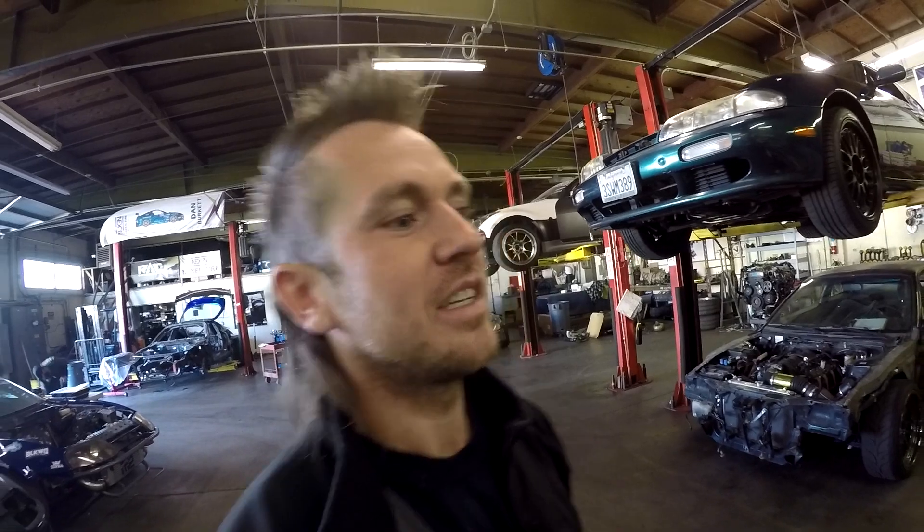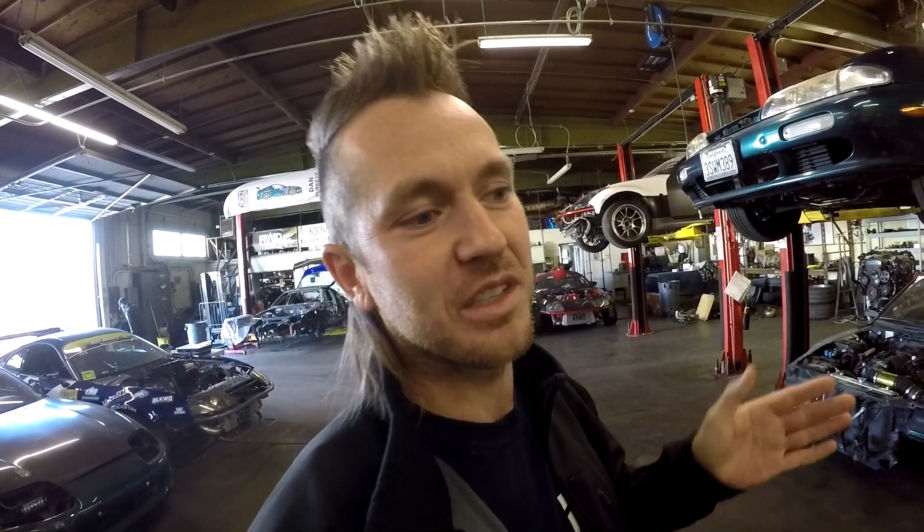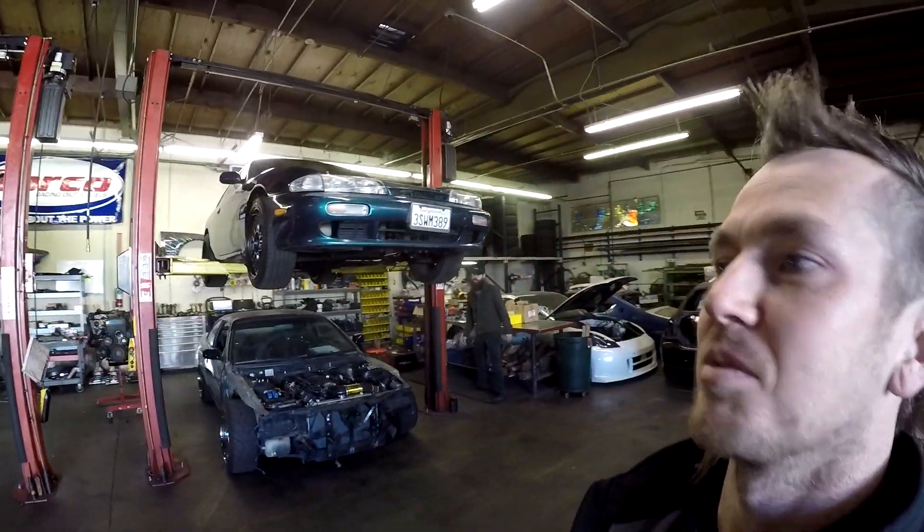He's going to do a VVTi JZ with a standalone ECU, a dual-pass radiator, and a Treadstone intercooler. His goal is to run 85 octane and make 500-plus horsepower, and also have a 91 tune for around 400 horsepower. If everything goes as planned and the budget allows, we'll do a single turbo on it — if not he'll do that later.